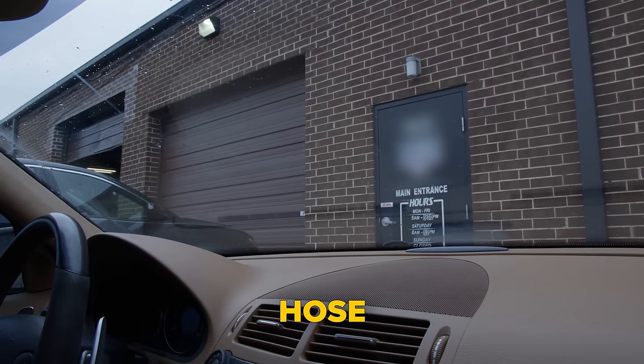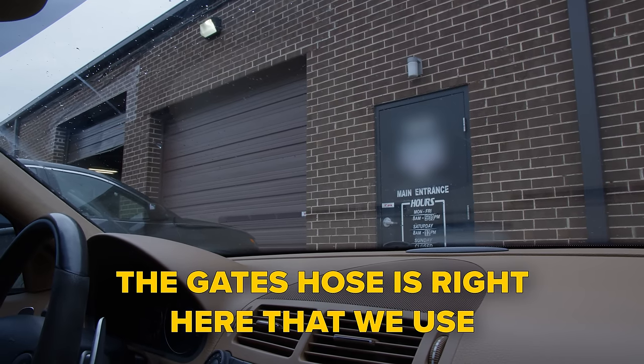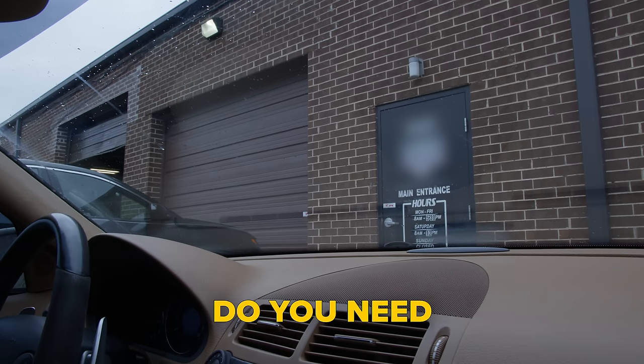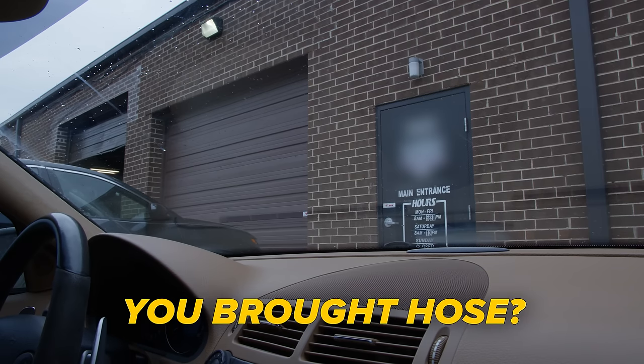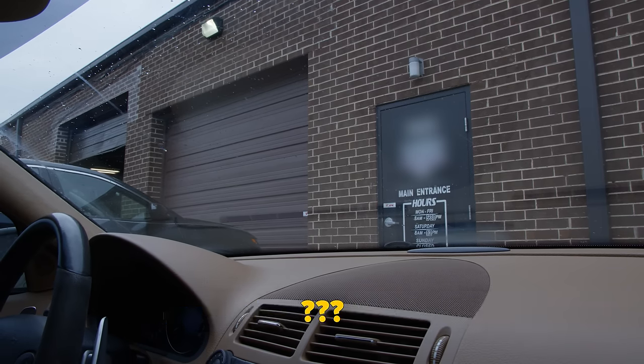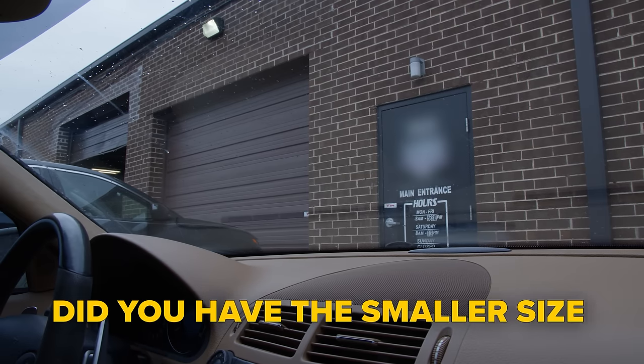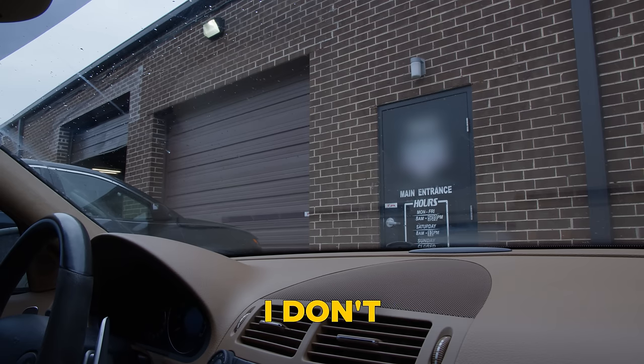What else did we need? Hose. The gate hose is right here that we use. Two T's. I'd known me a straight. Do you need this hose? I brought hose. You brought hose? How many hose did you bring? I brought a whole bunch. Do you have the smaller size or whatever we needed? I don't.